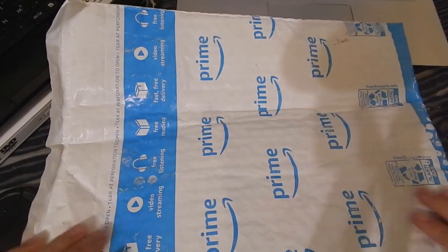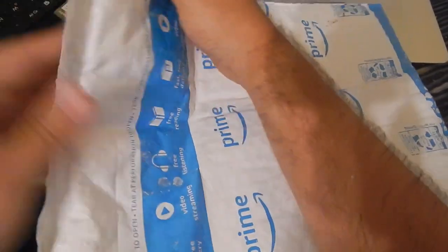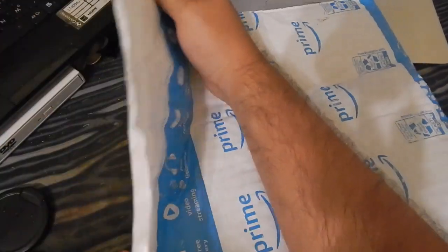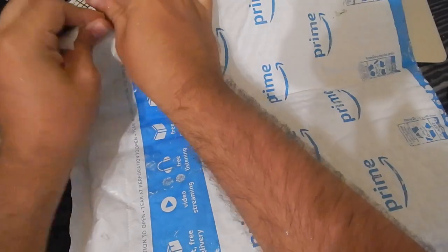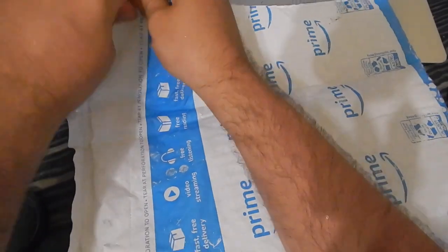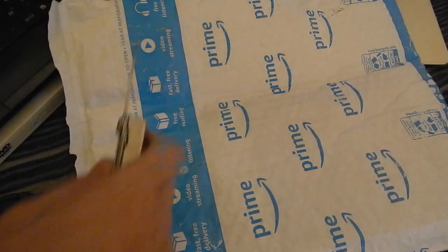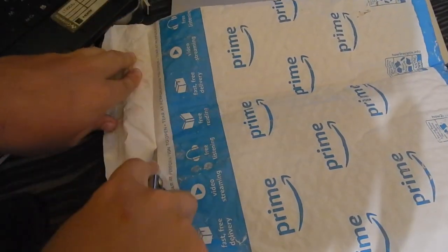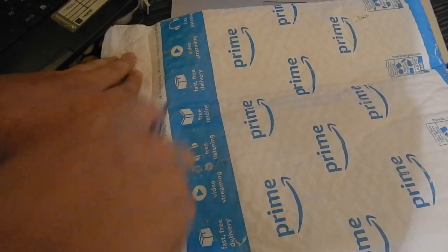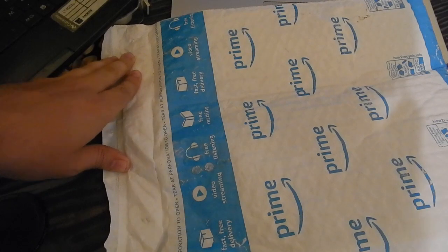We got the package right here. It just has this little tear strip, so that's what I'm going to do. I came back with a Sharpie to slice into this package so I can get my book on how to defend the Trinity from people who don't believe in the Trinity.